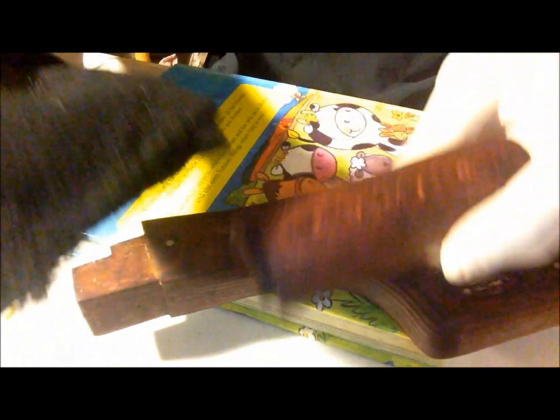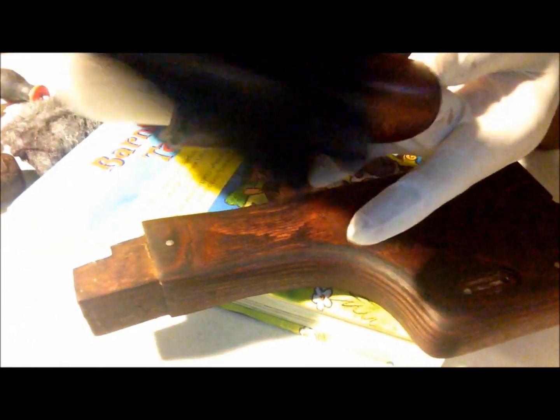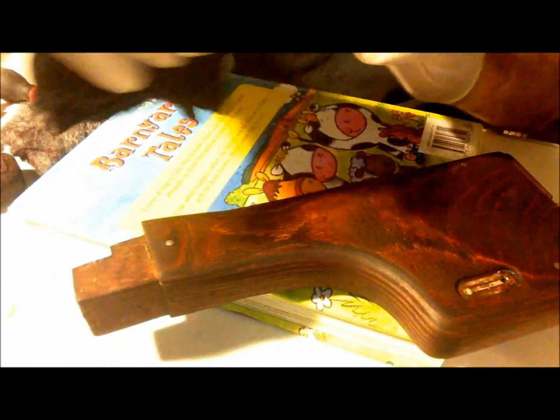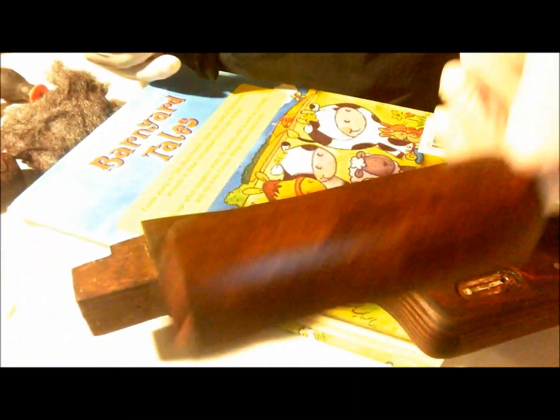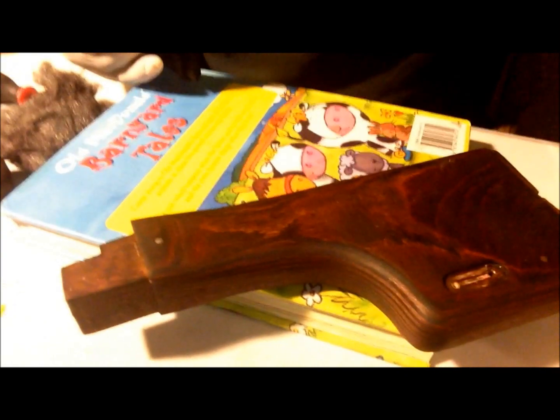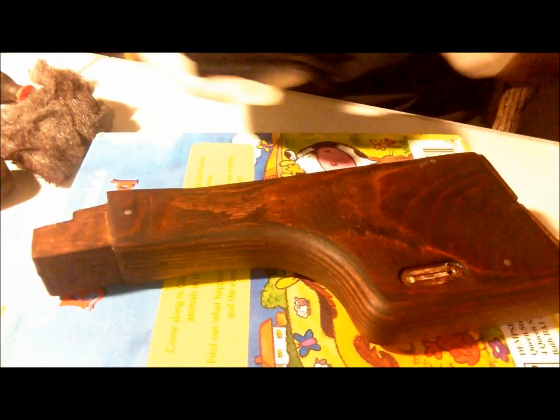Let's do this little guy first — a bit of tung oil. I like the high gloss; some people don't, I like it. You can really rub this first coat in. You can already see the shine we're going to get with it. And that's one coat on this guy.